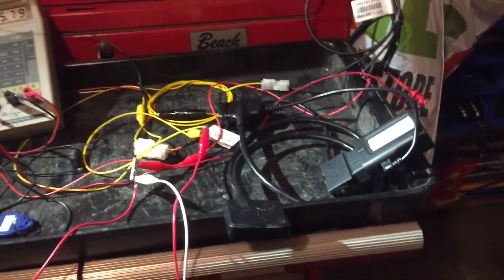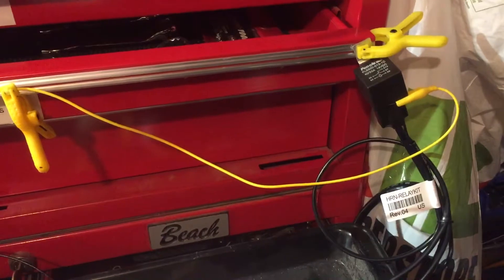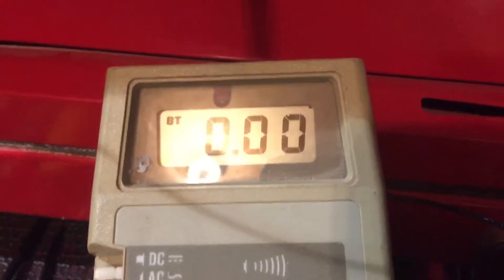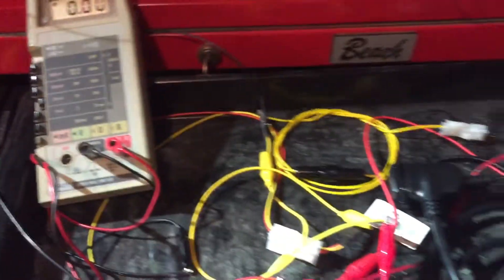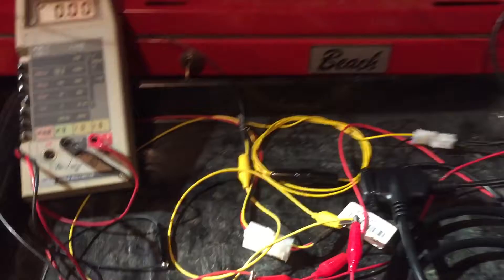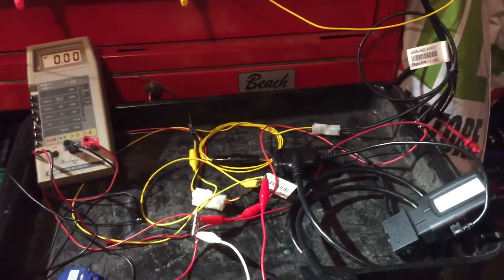Alright, if I key switch on, you should hear the click of the relay. There's my LED — it's on. You can see right now my relay is providing no voltage, which means I cannot start the vehicle. The GO7 is still asleep, so the ignition is on but I cannot start the vehicle.